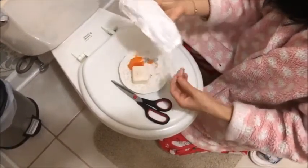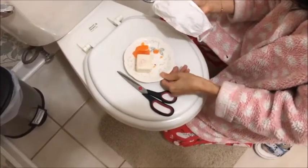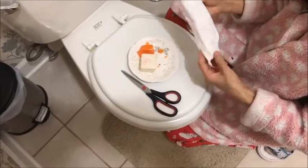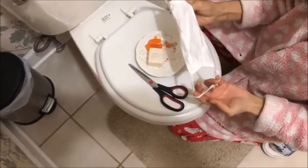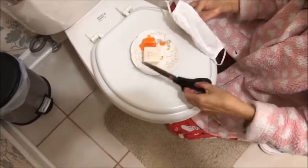Nowadays, everybody has masks available at home. If you have at least a two-layer mask, and either a partially used bar of soap or cut a bar of soap in two, and a pair of scissors, you're ready to get started.